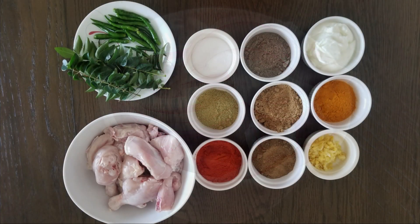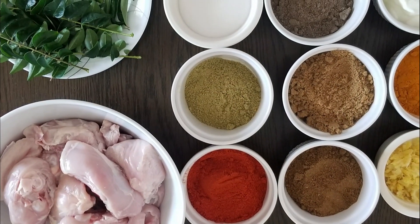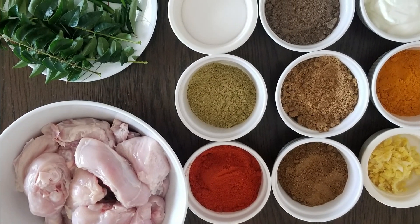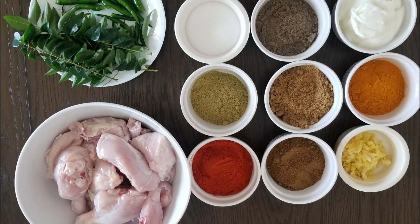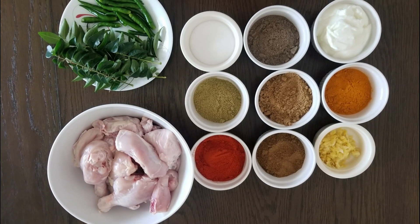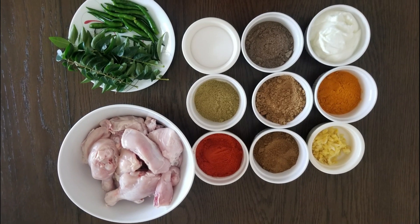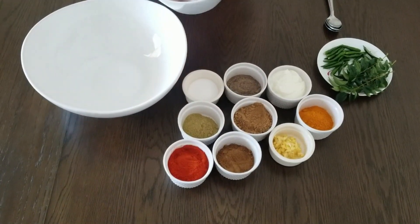Add 1 cup of water. We use the oil on the top of the oil. We will taste the oil on the top of the chicken. It has a good taste.